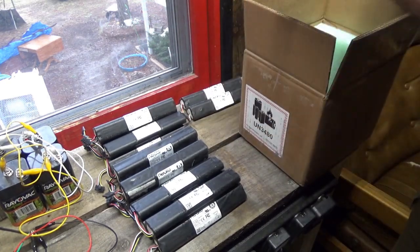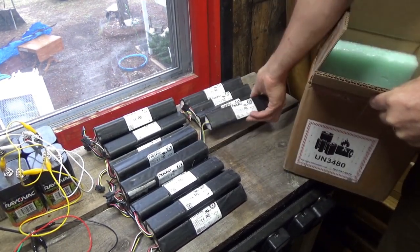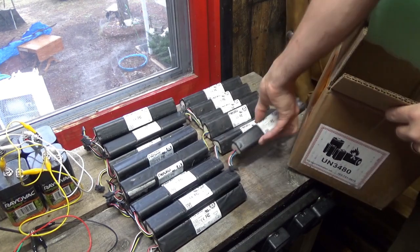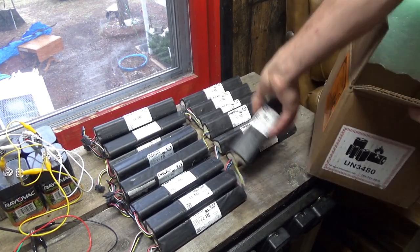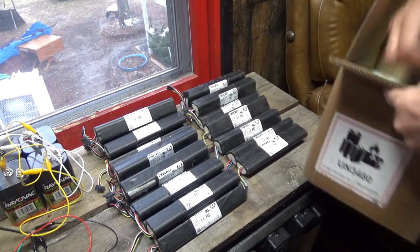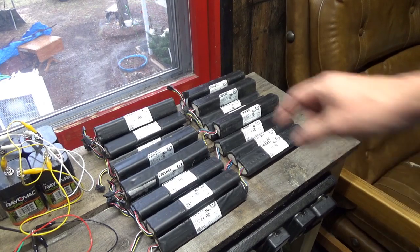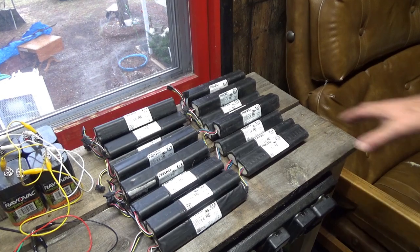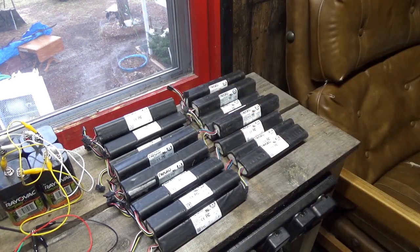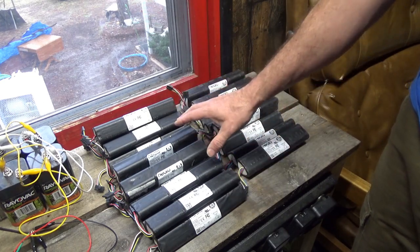These are from Battery Hookup — I'll put the link down below. They have discount batteries, and generally these can all be brought back to full capacity. A lot of them are in sleep mode, and contrary to what you've been taught, you can wake a battery up from sleep mode and use them as normal, as long as there's no physical damage and they haven't been too abused. I also have a coupon code, DIY Tube — save five percent on your next purchase. This is not an advertisement; I buy from them heavily.